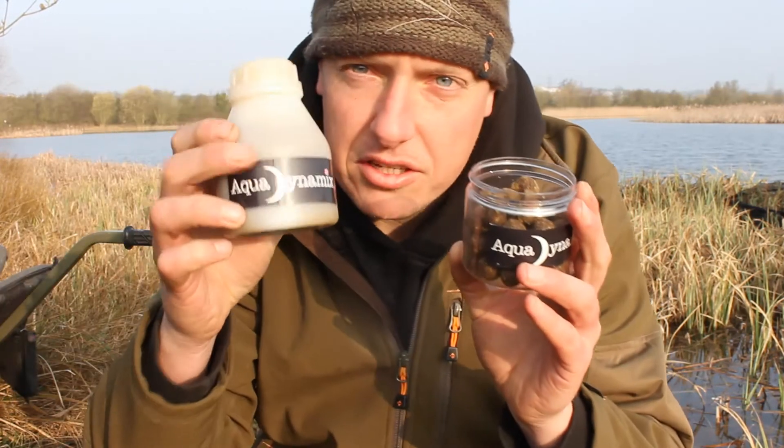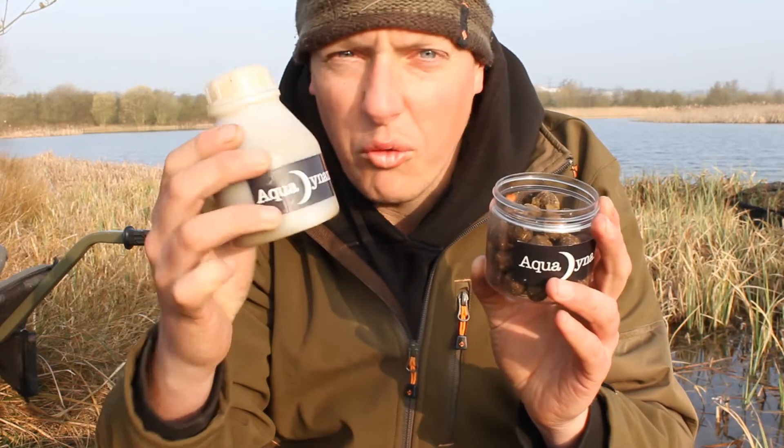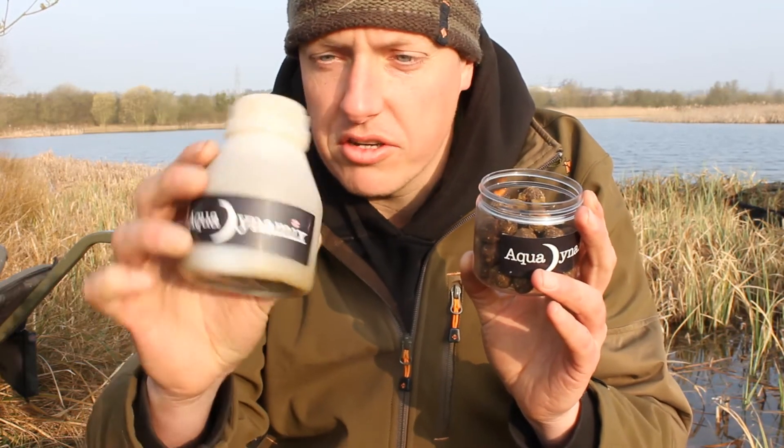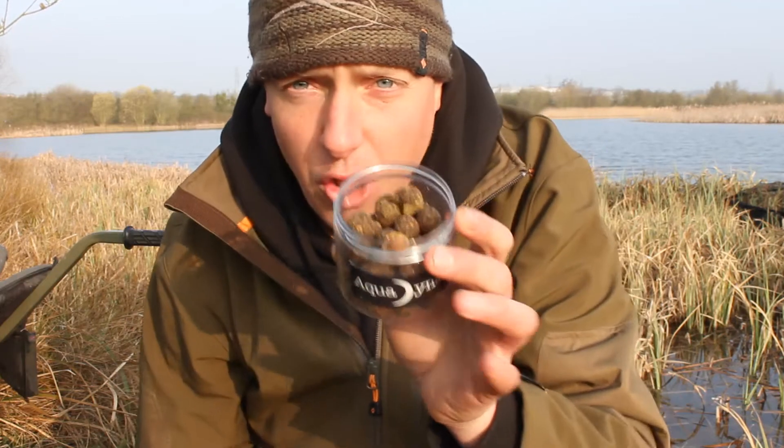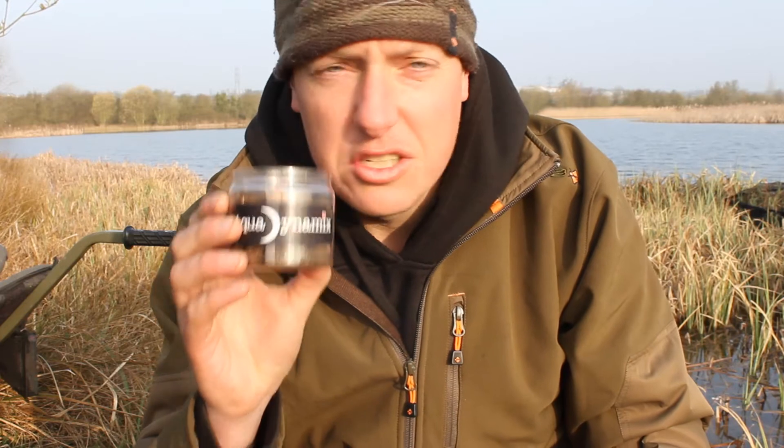I mainly glug it in this stuff, which is pure mussel digest. It's fantastic stuff. All that is is a blended-up mussel that's been pasteurised, so it's kicking out loads and loads of natural feeding triggers. So give it a try.